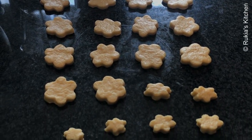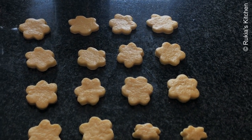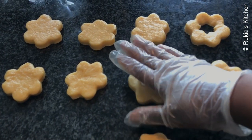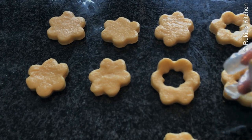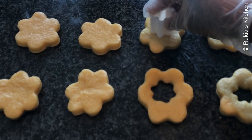Once I'm done shaping the donuts, I'm going to make a hole at the center. I'll use the smallest cutter to make a hole in the middle, or you can use a bottle lid to make the hole.